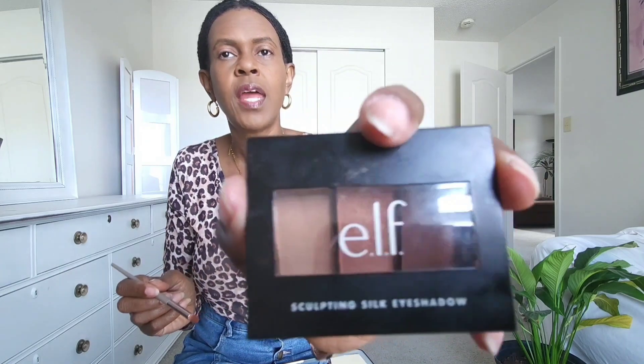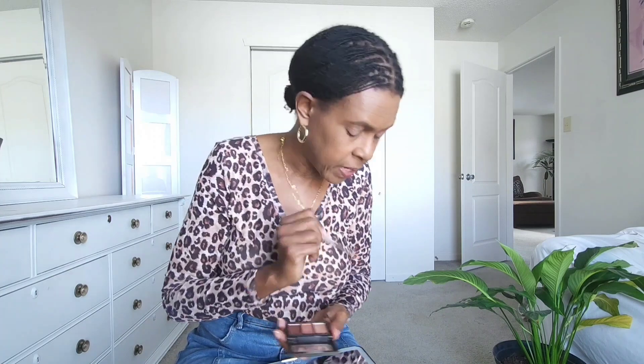For the crease of my eye, I want it to be a little bit darker. I have this palette by elf that has a deep brown, so I'm going to use the same brush I used for Tunnel and put that in my crease. It's a nice long brush so it goes right in the crease of my eye, right underneath the brow bone.